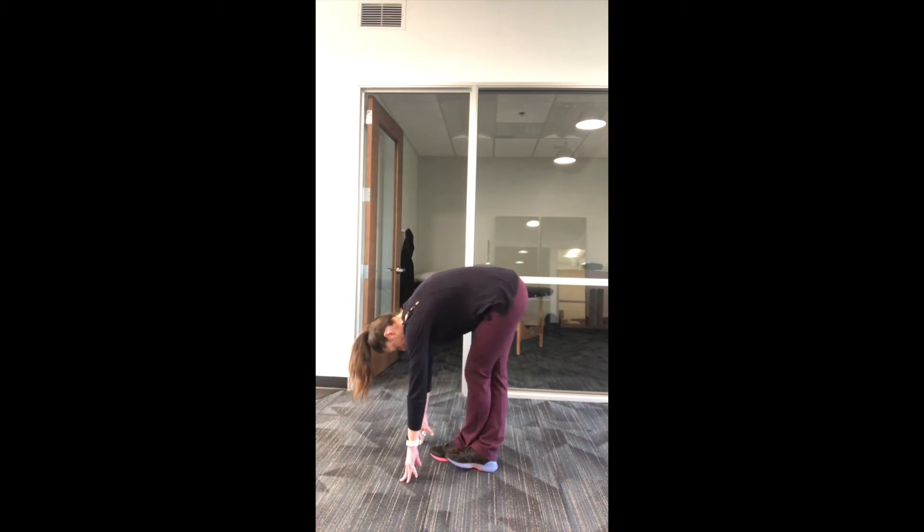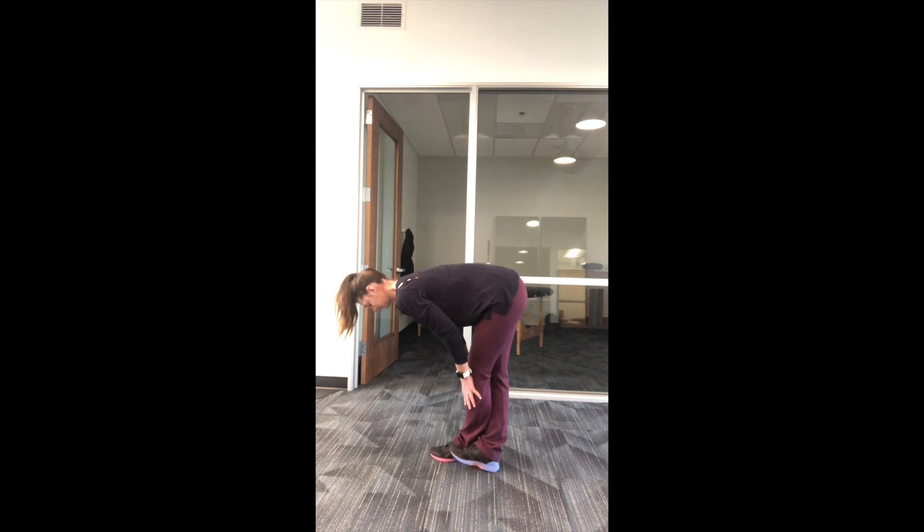This stretch is very useful for runners and cyclists who need a little bit more active lengthening through the calves and hamstrings.